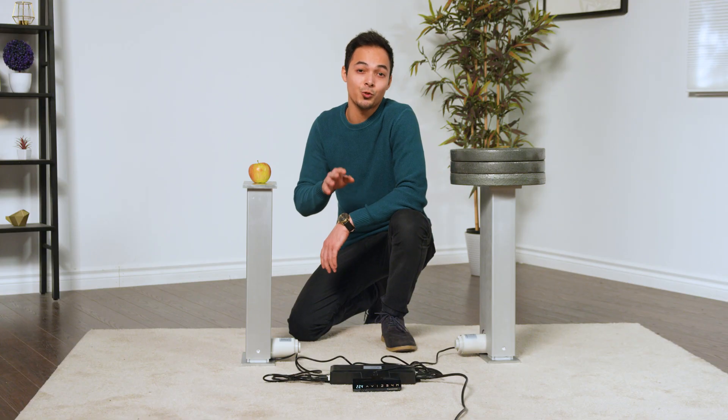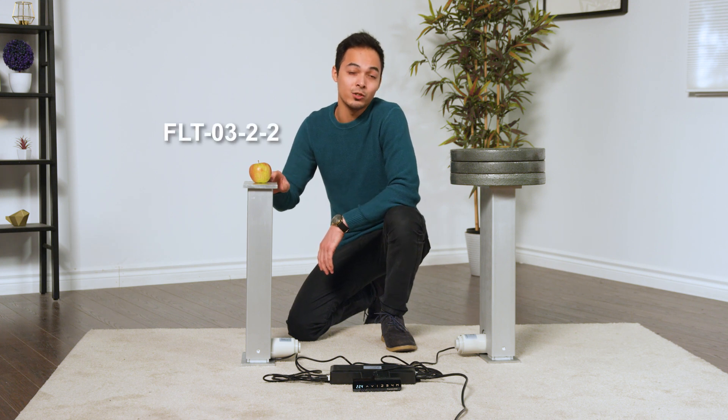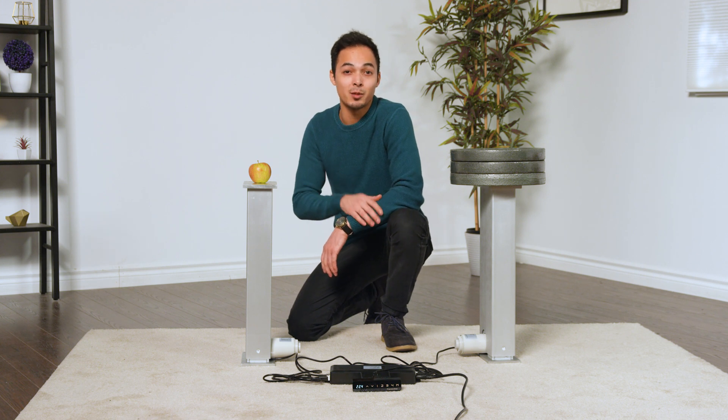In addition to syncing the movement, weight distribution can also be evenly synchronized, which is an extremely convenient benefit. Today we'll be going over the lifting columns FLT 0322 to showcase how a true sync is achieved and how it's hugely beneficial.